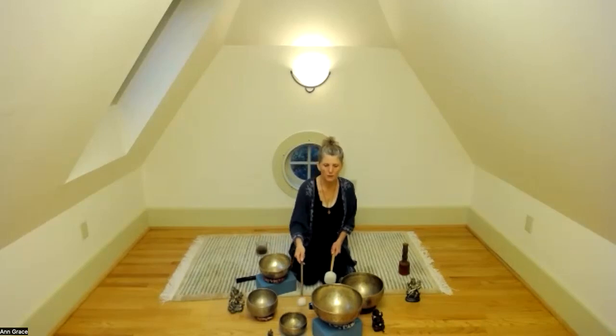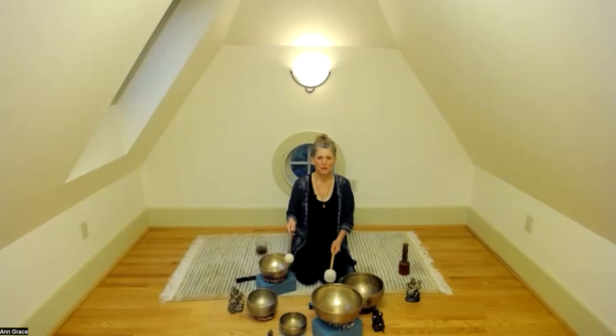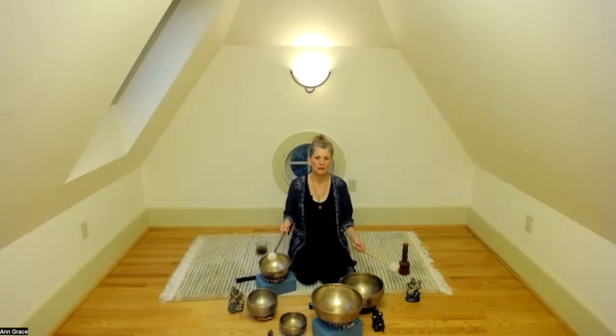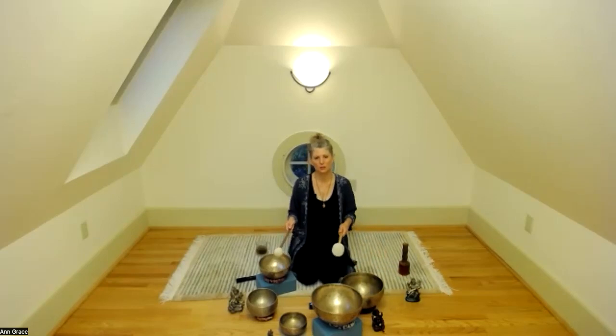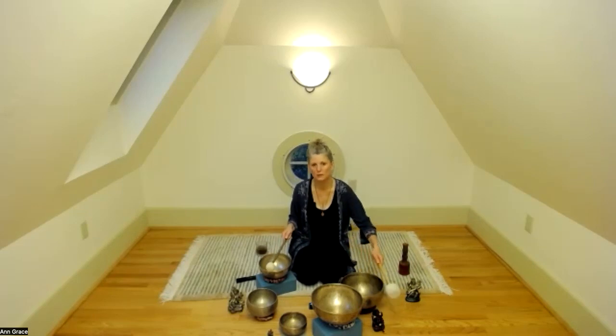Observing what is happening in the mind space, coming to a comfortable relaxed posture. Observing any colors or patterns, any movement in that mental mind space.